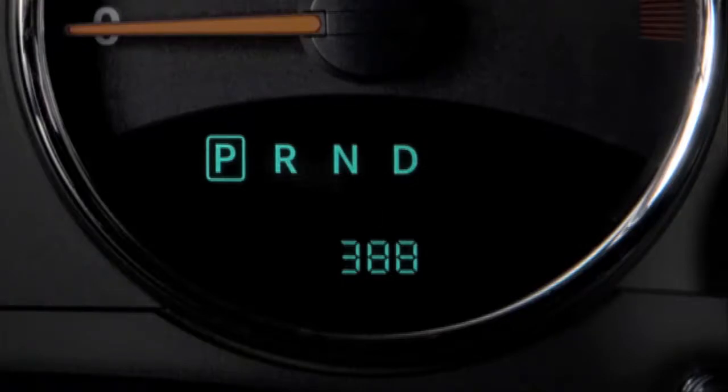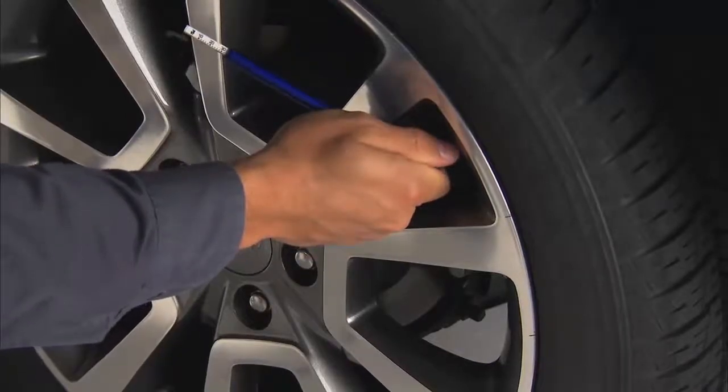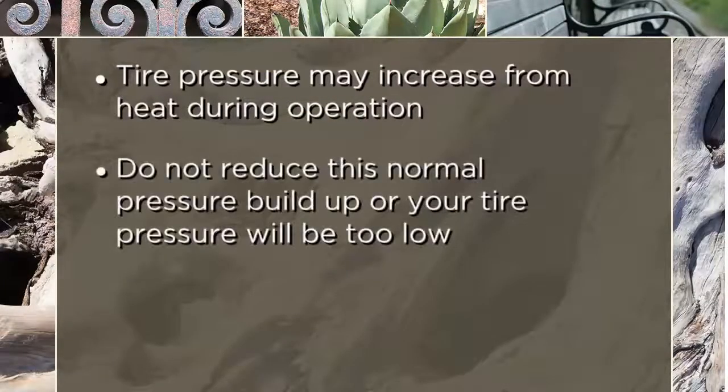Remember, tire pressures change with air temperature. Keep this in mind when checking tire pressure inside a garage, especially in the winter. Tire pressure may increase from heat during operation — do not reduce this normal pressure buildup, or your tire pressure will be too low.